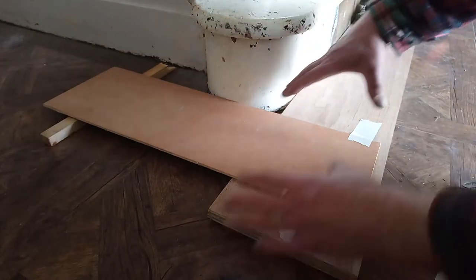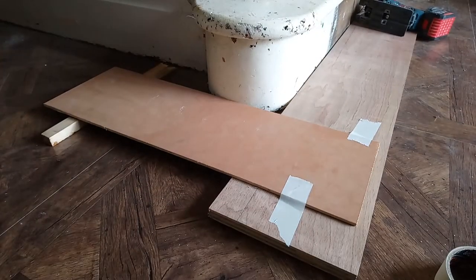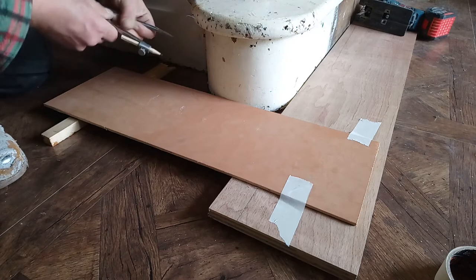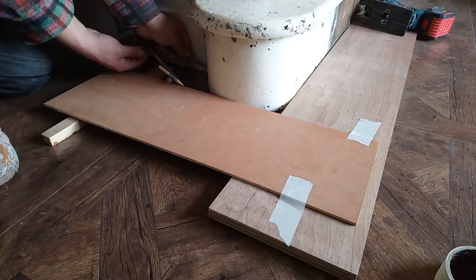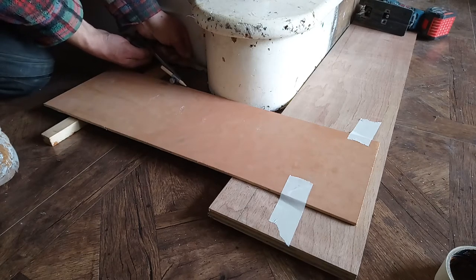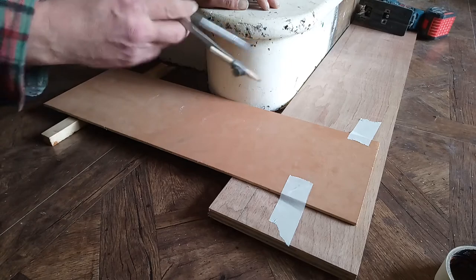Now we're working off this line, so everything's travelling in this direction. I need to set my scribers to that distance there. I have to keep them parallel like that, that way.